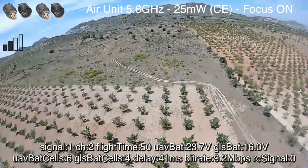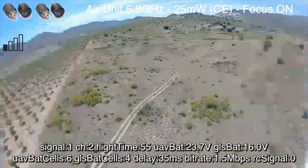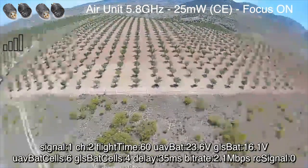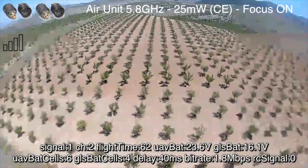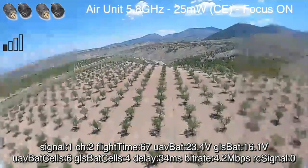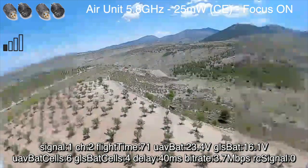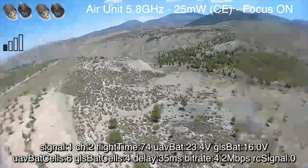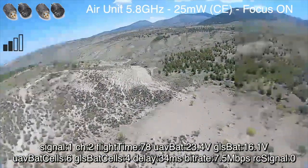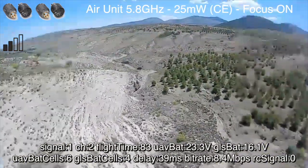Obviously the polarization is helping. We start to get a bit of a breakup here just as we're coming into the turn, and then as we turn we'll always get a little bit of breakup because we've essentially only got one antenna being pointed at the goggles. We also get worse signals as we come back home but definitely this feels better than the linear antennas supplied with the V2 goggles. We're still on 25 milliwatts so there's definitely room for improvement by increasing power if you're allowed to.